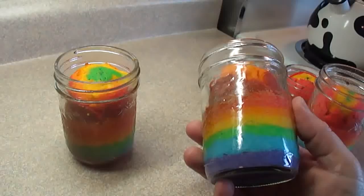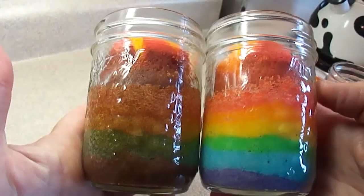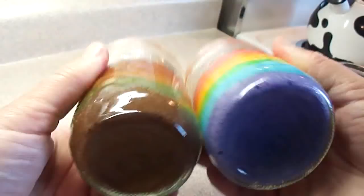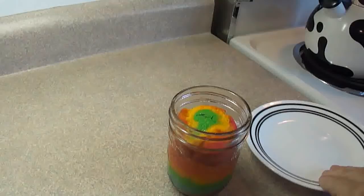I was wondering why we needed a water bath — I thought that was kind of silly — but this is the reason: the water bath keeps the outside from browning quickly. The one on the left I took out of the water bath to see what would happen, and the one on the right stayed in. You can see the difference in color — the outside of the cake gets brown if you take it out of the water bath. The inside is still nice and the colors are still vibrant, but the outside just isn't as nice.